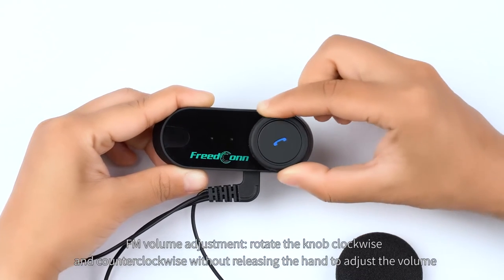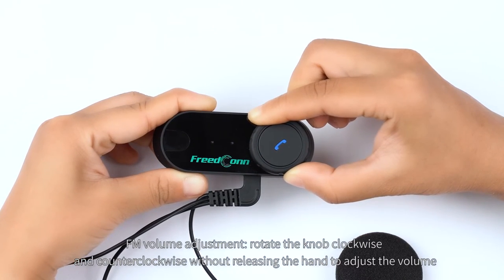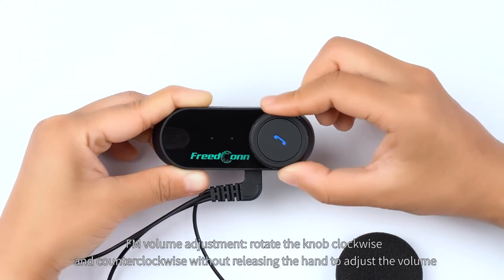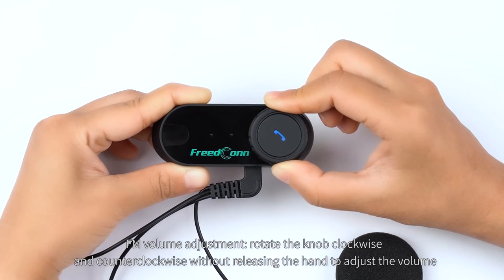FM volume adjustment. Rotate the knob clockwise and counter-clockwise without releasing the hand to adjust the volume.